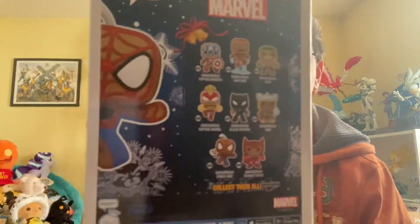But it appears that in fact there are at least eight, and I know there's at least one more that's not on the back of this box. There is a gingerbread Captain America, a gingerbread Captain Marvel, a gingerbread Spider-Man, a gingerbread Thor, a gingerbread Hulk, a gingerbread Iron Man, a gingerbread Scarlet Witch, and a gingerbread Black Panther.